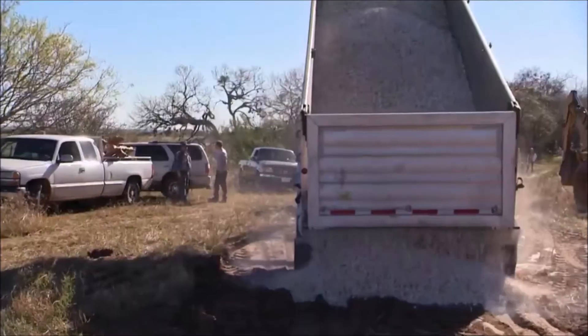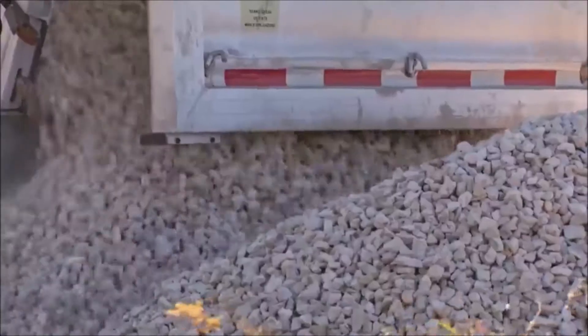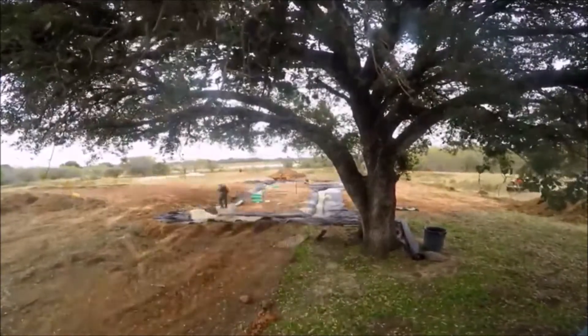With the semi finally free, they dump the rest of the gravel and get back to work on the Rubble Trench Foundation. I put this geotextile in there, and then from there, it's just dumping in gravel.